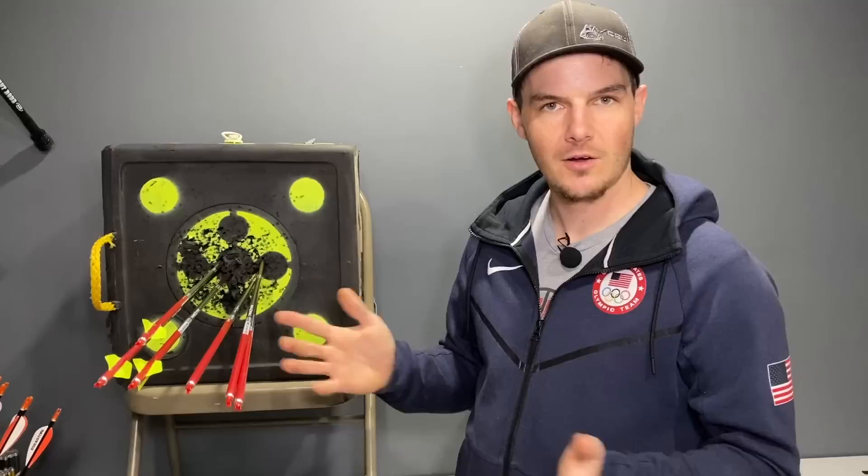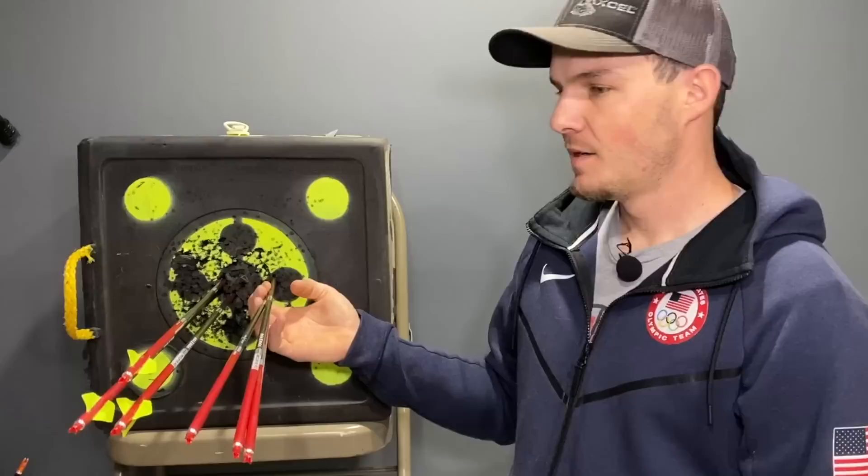My main adjustment is always bow weight or draw weight. Changing draw weight is so much easier than changing plunger tension, point weight, arrow length, or any of those things, because those other adjustments either affect how forgiving the bow is or take a lot of time — like taking arrows apart and re-cutting or re-gluing points. I can pull an Allen wrench out of my quiver and adjust bow weight within a minute. If your arrows are weak, you have too much bow weight — adjust it down. If your arrows are too stiff, you need to increase your bow weight.